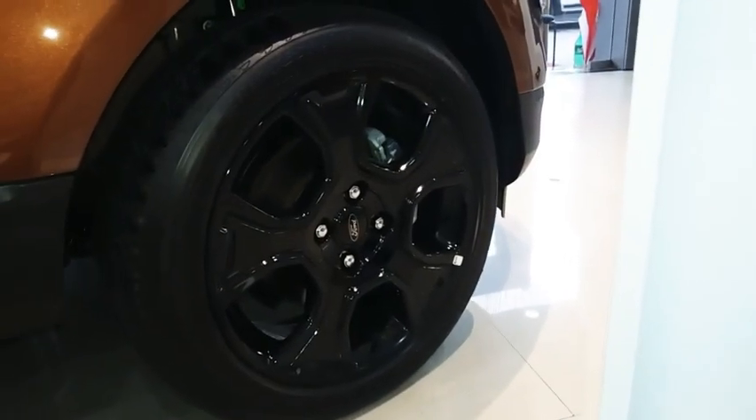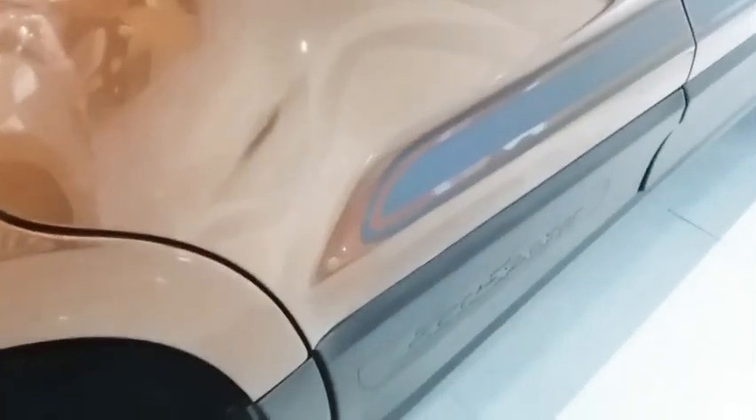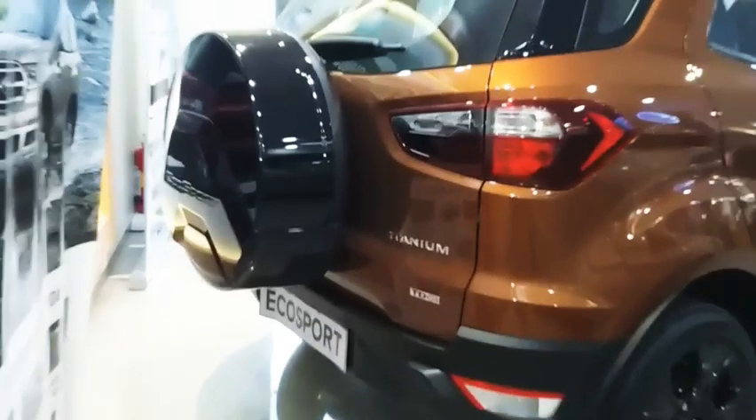These are 17-inch alloy wheels with a blacked-out piano black finish which look really nice. You see the stickering over there, and the ORVMs are also blacked out. These are not plastic claddings - these are proper black finishing, a piano black finish given to it. You see the stickering with the black and orange outline over there.